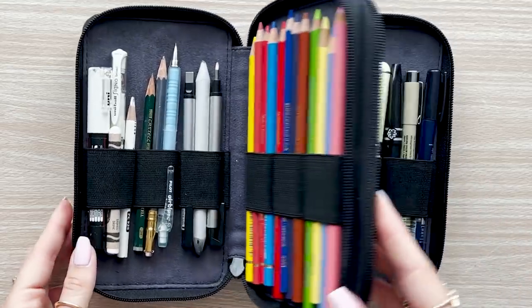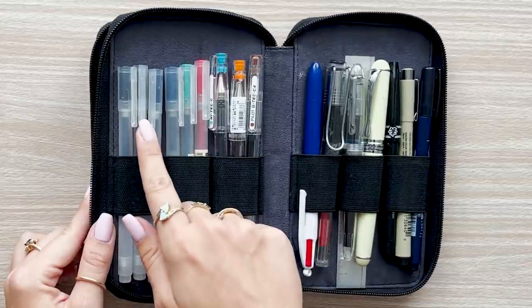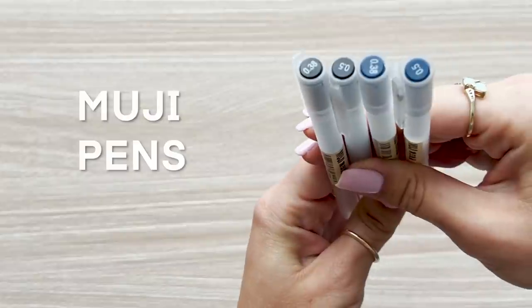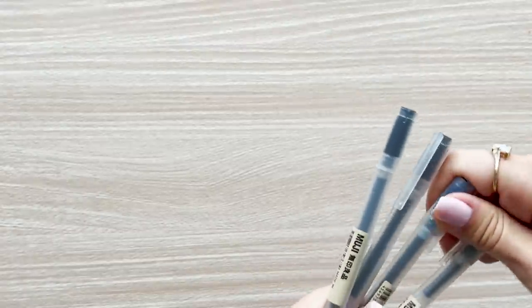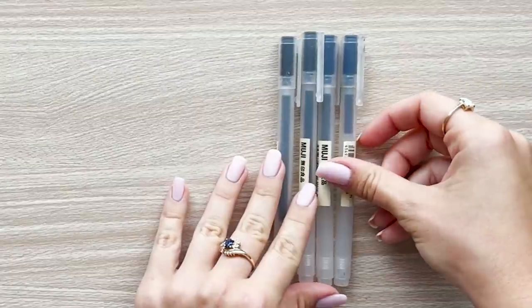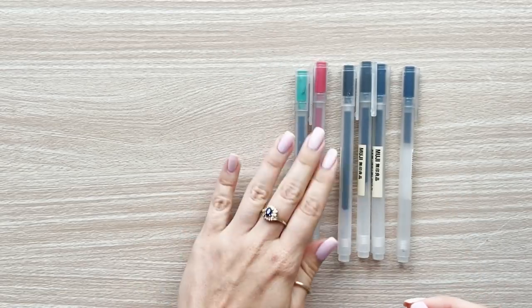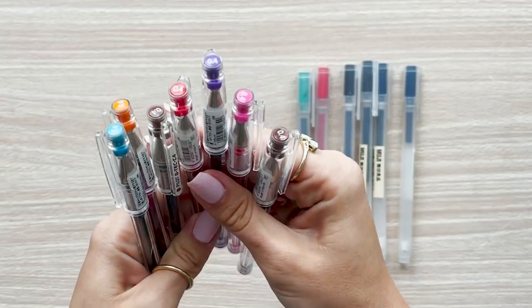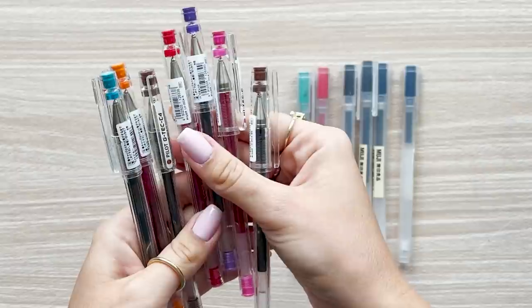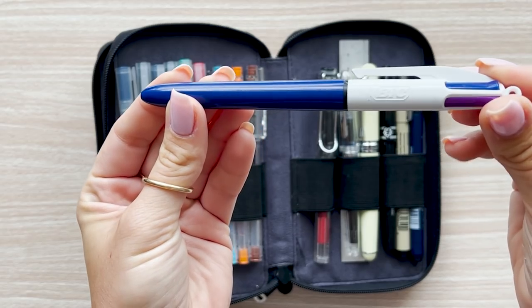Now let's flip over to the other compartment where I keep all of my favorite ink pens. I really enjoy drawing with both pencil and ink, but my favorite pens to draw with are these Muji pens — they are just incredible. A super versatile pen, great for crosshatching, line drawing, you name it. I carry a few colors including black, navy blue, green, and red. I love sketching in colored ink when I want something quick. Some other favorites include the Pilot G-Tech C4 pens — I also have them in an array of different colors.